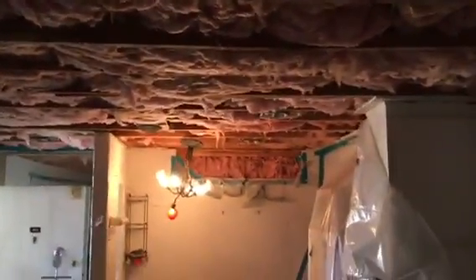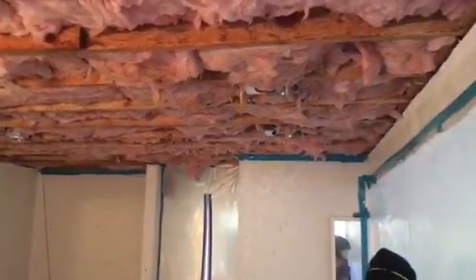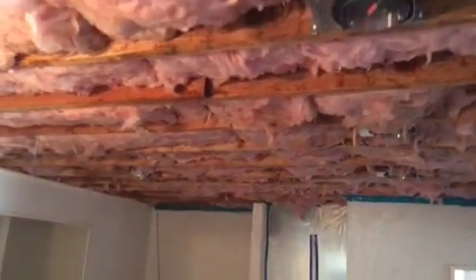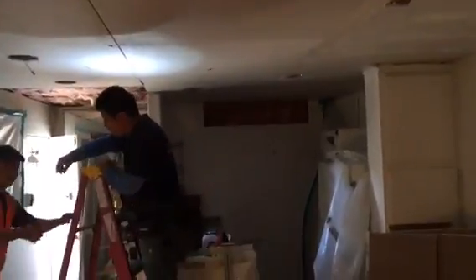This is what it looks like so far, coming out pretty nicely. Just another angle of the insulation on the opposite side — that's it.